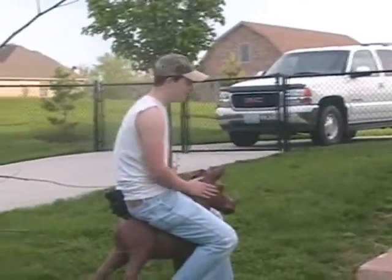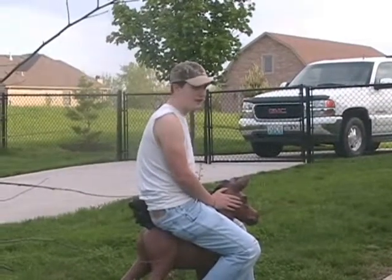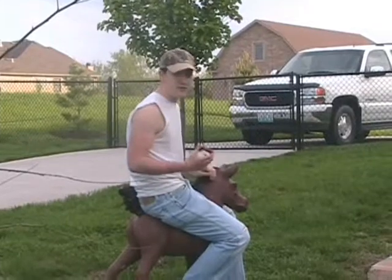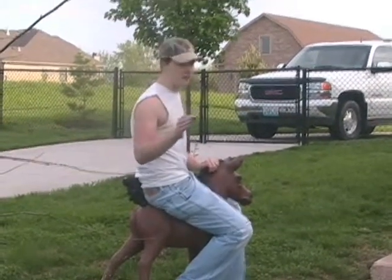Oh hi again. As a serious member of COCK — Cock or Chicken Killing — I know a serious product when I see one. And you can believe me when I say Cockshot is the most effective way to slaughter your chickens.